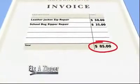Stop tossing clothes, bags, boots, and more just because of a broken zipper. And never pay big bucks to replace a zipper again.